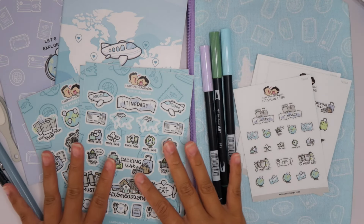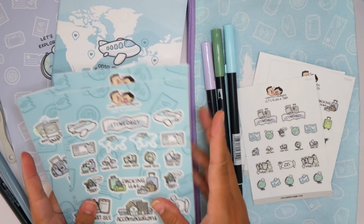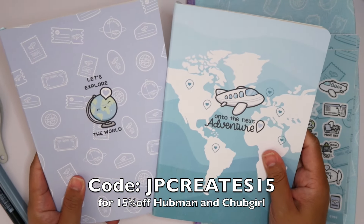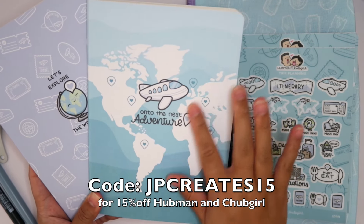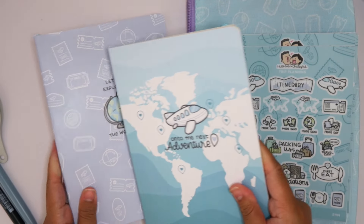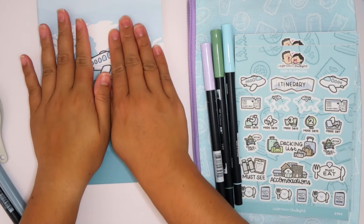I definitely wanted to pull a lot of these things in because obviously it's travel themed. So let's get it. These are the two journals that came in the stationery box and I think I've decided to go with this one. I love the airplane and the world map on the background — it really represents traveling. This other one is going to be my backup whenever I finish this one, but it's adorable as well.